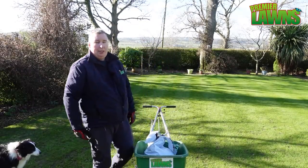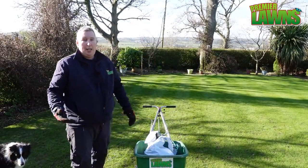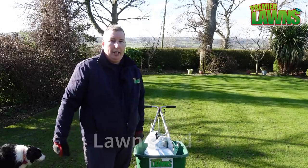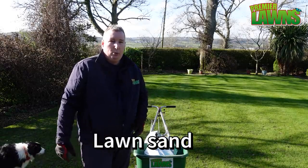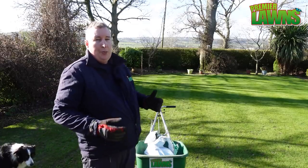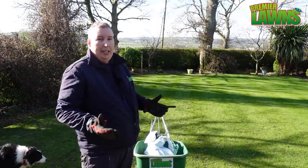The product I'm going to tell you about folks, we've used it before on the channel. I used it this time last year. It's actually called lawn sand. It's a mix between sulphate of iron and sulphate of ammonia and it's going to give a really nice green up. If there's any moss in the lawn it's going to help tackle that.